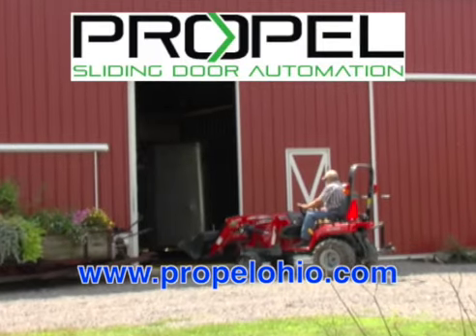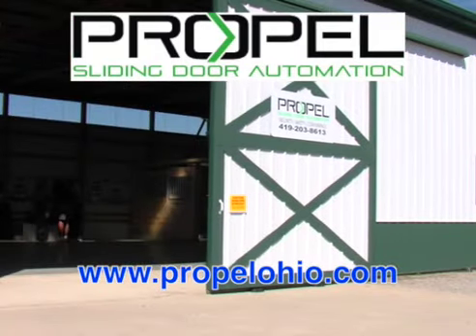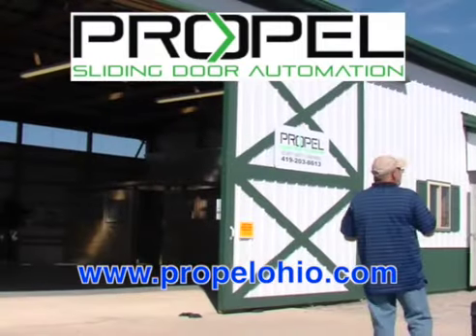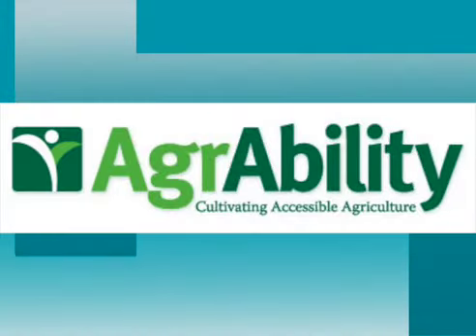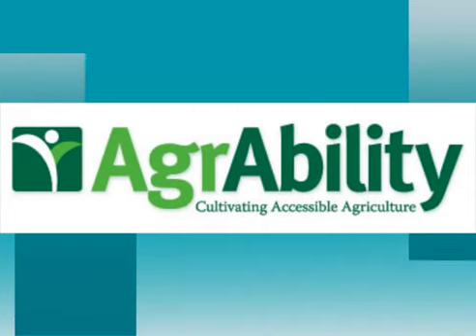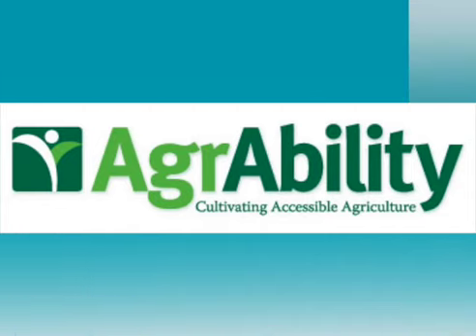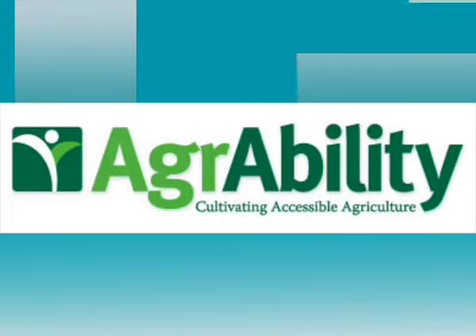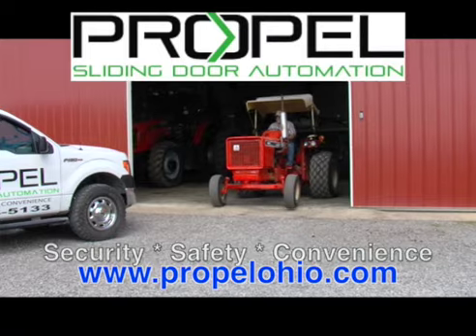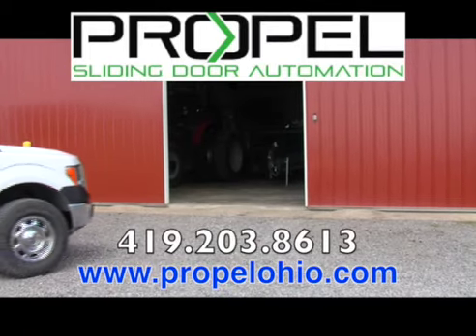Automate your existing sliding doors with Propel Automation of Ohio. Automate up to 60-foot twin sliding shed or barn doors with their award-winning patented system. Propel Automation of Ohio is part of the Ohio AgrAbility Program, allowing Ohio farmers and farm families coping with disabilities or long-term health conditions to automate their doors. For security, safety, convenience, remember Propel Automation of Ohio.